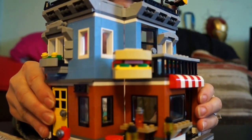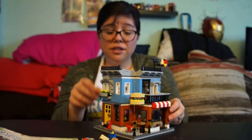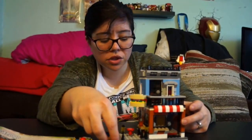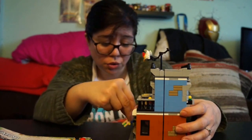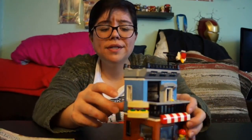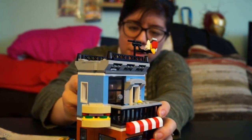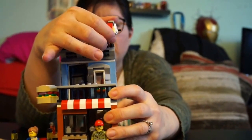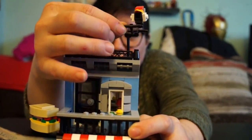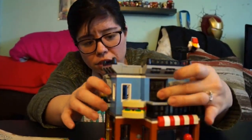I just wanted to share this Corner Deli set from the Creator line — it's really awesome. I love displaying them and having them around. I love the Creator line especially because you can build it three different ways, which gives you the most value for your money. I also forgot to show this little bird detail right here — it looks like a bird sitting on a wire, and they left no detail behind.